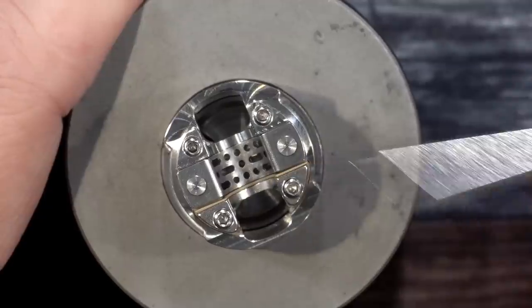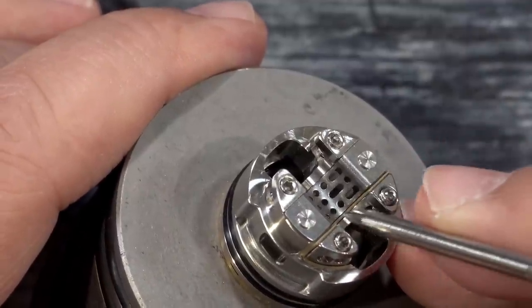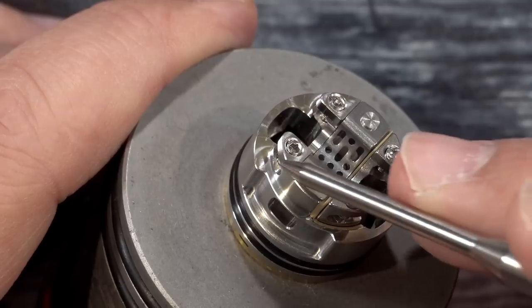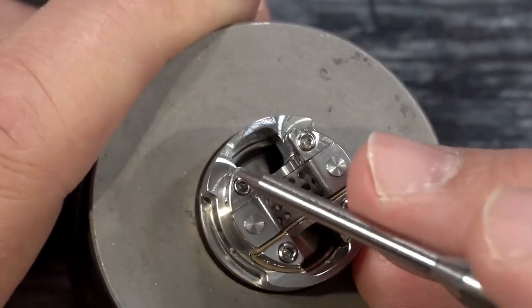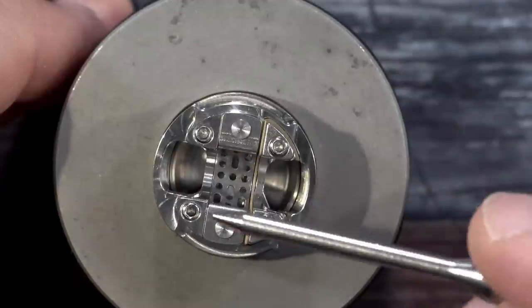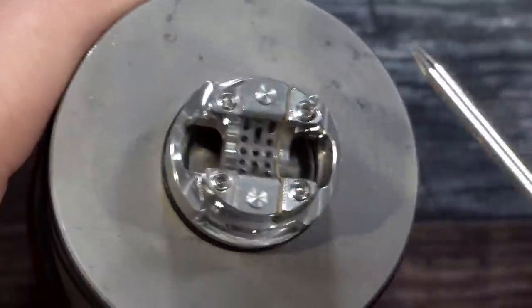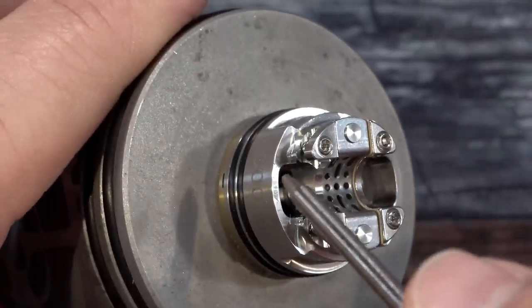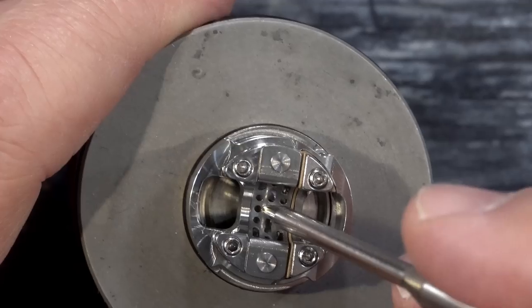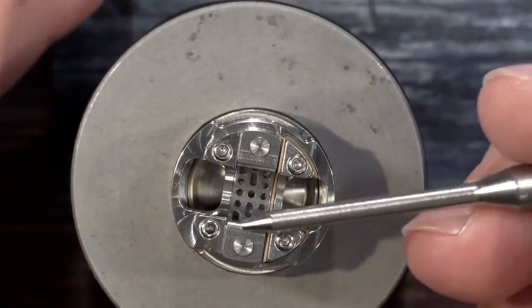The build deck — that's what we're all here for. It's got that Kelpie-style build deck; the split is here, so this side is your negative and this is your positive. It has four-post Allen key screws. You can put both coil leads on one side, or split them — one lead here and one there — so you have different options. We have a super deep juice well, looks to be eight to nine millimeters deep, with openings underneath so you have a whole open area. When dripping, liquid goes through here and through some other holes right inside the well — kind of like the Ohana RDA in concept.